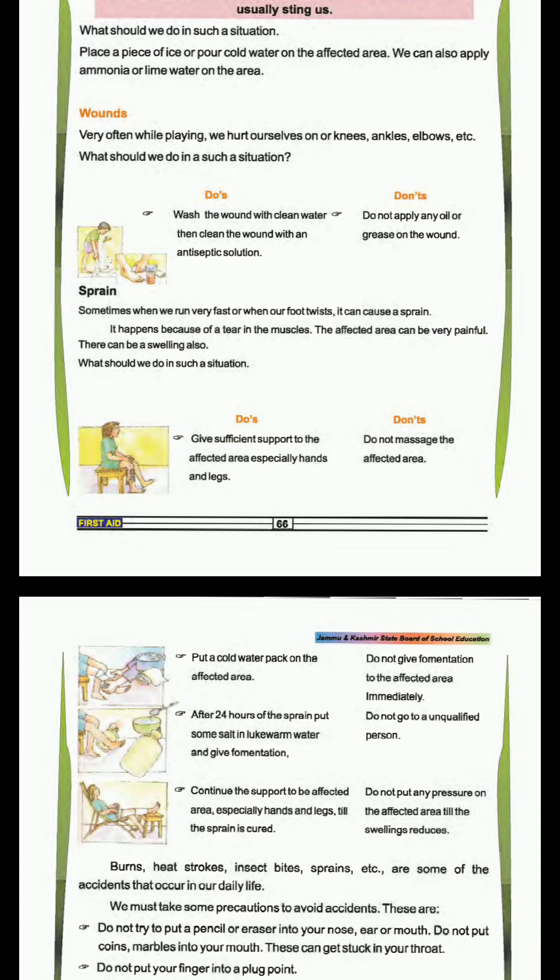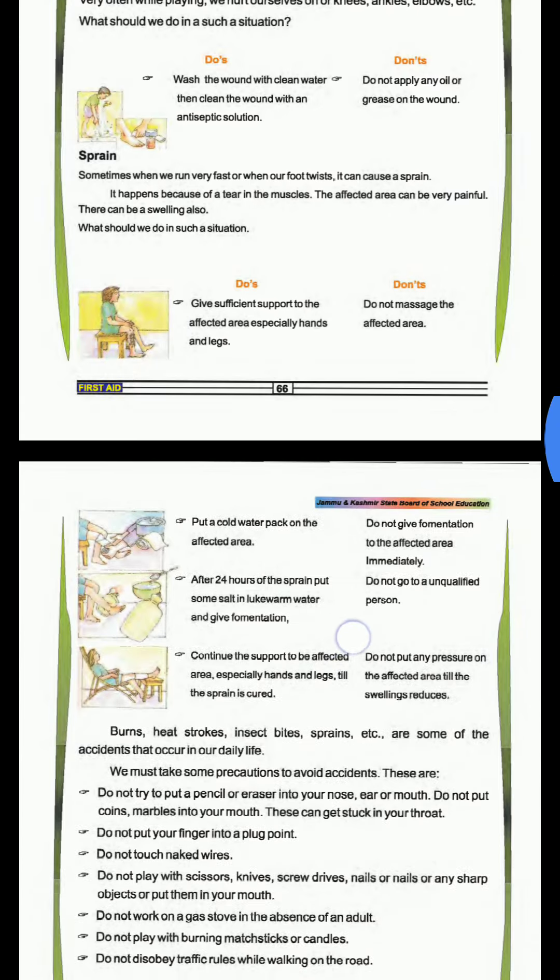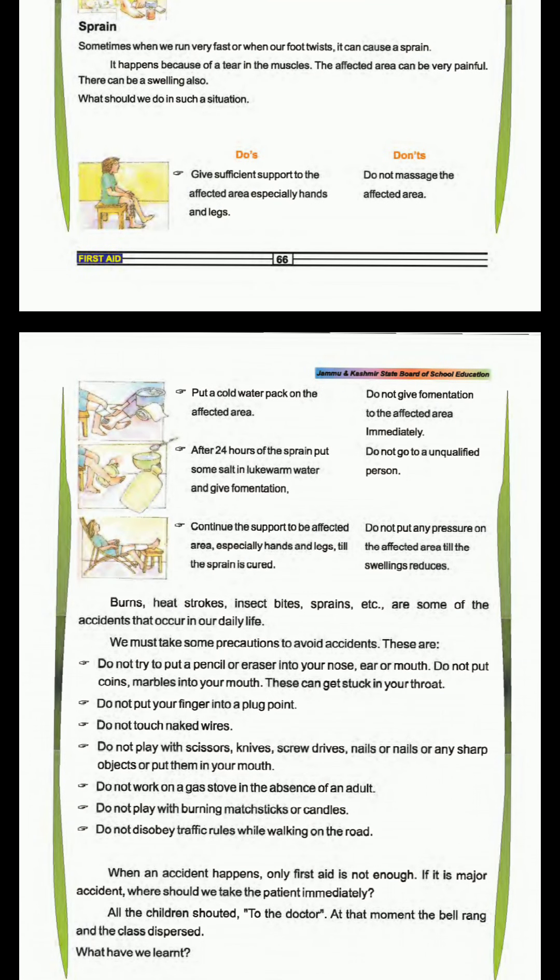Sprain. Sometimes when we run or when our foot twists, it can cause a sprain. Our muscles pull and strain. What should we do? Give suction support to the affected area, especially hands and legs. Do not massage the affected area. Keep a cold pack where we have a sprain. After 24 hours of the sprain, put some salt in lukewarm water and give fermentation.